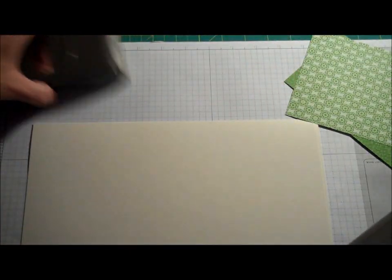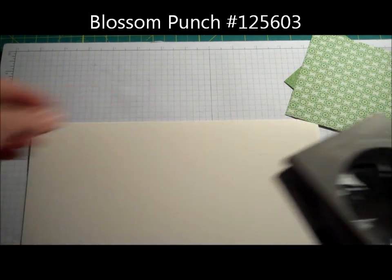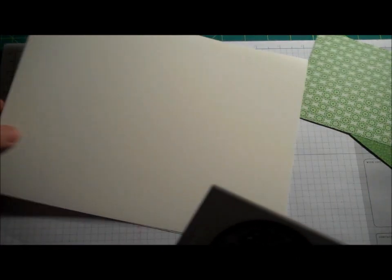It's just a fun little thing that you can add to your cards. I have my Blossom Punch — it looks like this. I love the Blossom Punch. It goes with the Mixed Bunch set. There are a couple of sets that this actually goes with.